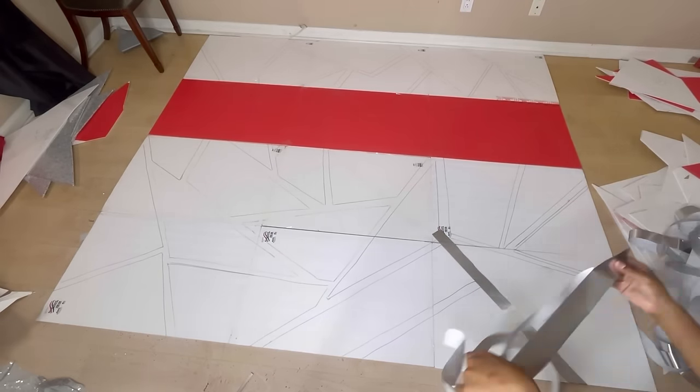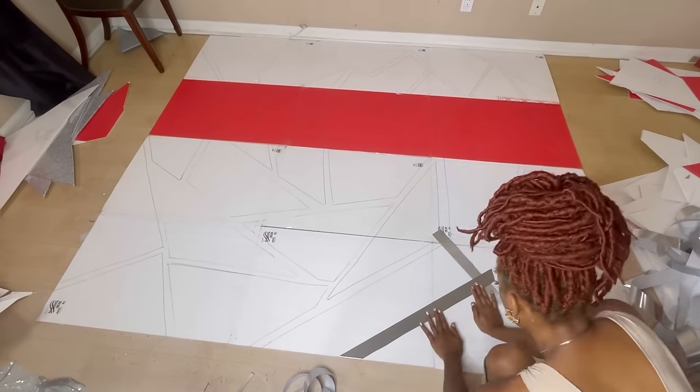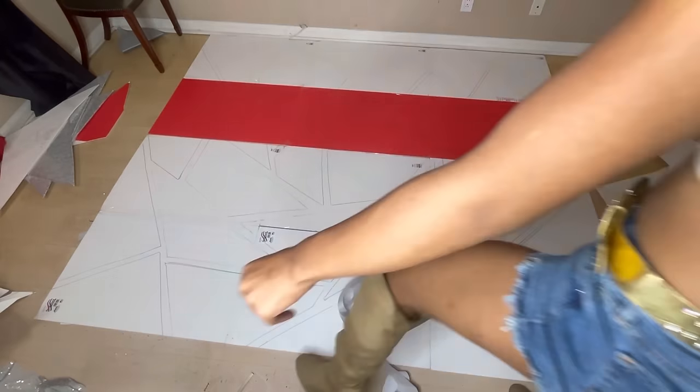I'm just covering up every line that I see, and this way when I put the shapes back on you will see the silver trim in between each shape.